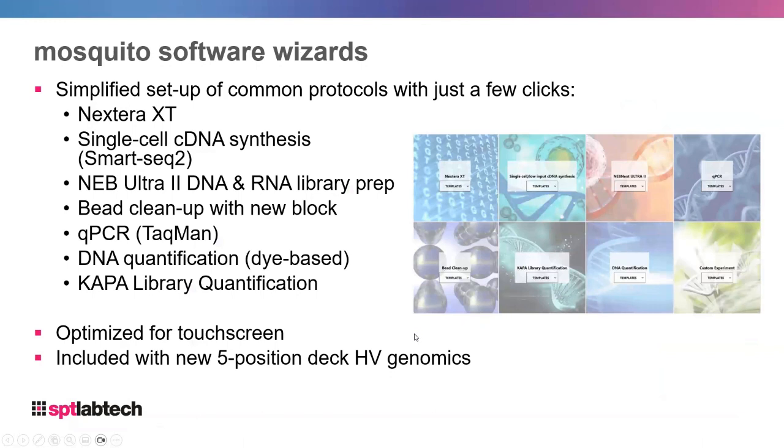The Mosquito HV Genomics comes with a full software package. It contains wizards with simplified setup for common protocols, including bead cleanups, qPCR, DNA quantification, and Kappa library quantification. You also have the ability to set up custom experiments — with the help of your field application scientist you can write a custom experiment for any kit not already listed, to miniaturize the workflows you're actually using.